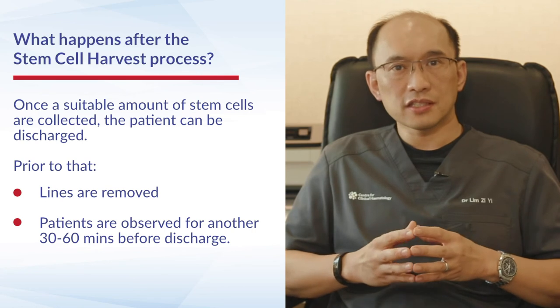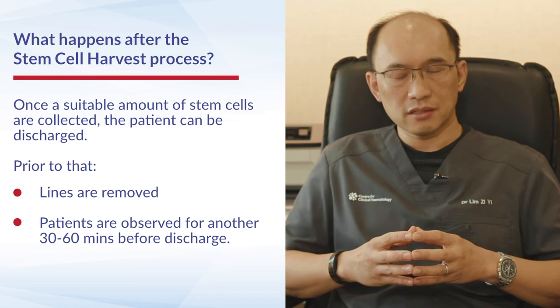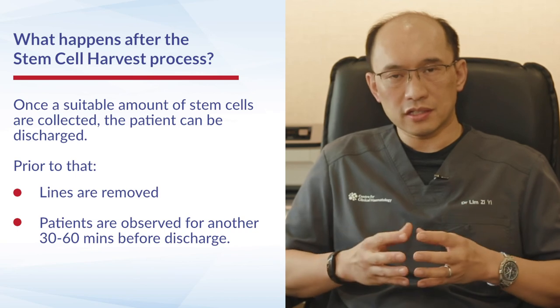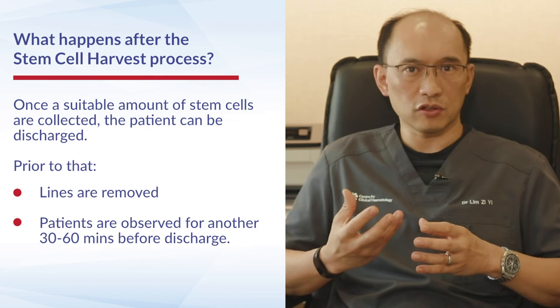When the stem cell harvest is completed and we have achieved an adequate dose of stem cells, the patient can be discharged. Prior to discharge, we will remove the lines from the patient — either the lines in the patient's arm, or if it's a central line, it will be removed from the neck, the chest, or the groin.